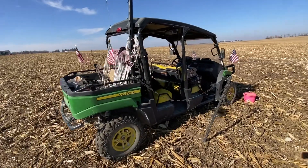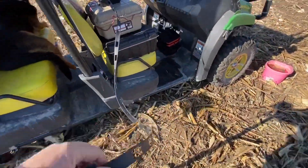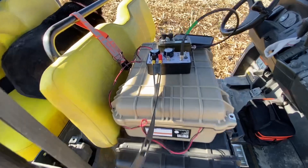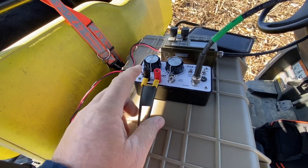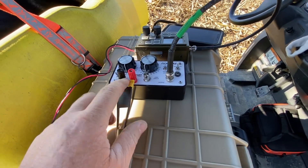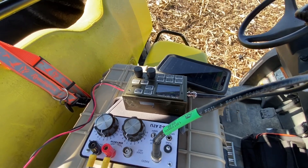Just a quick layout here — we got the ladder line coming down, feeding into the M-TEC ZM2 tuner matching unit on the balanced ladder line, with balanced outputs and the coax going to the FX4CR radio.